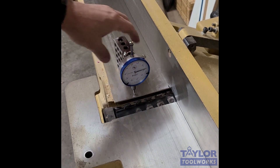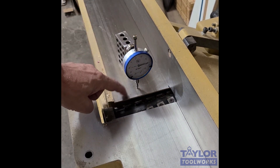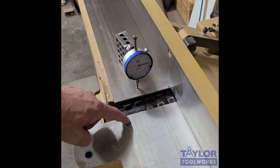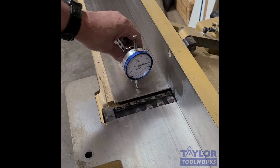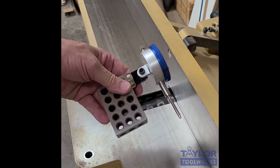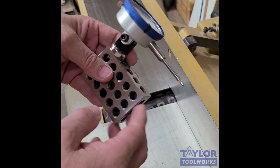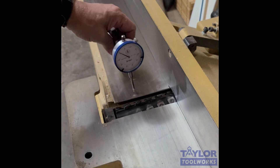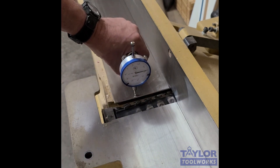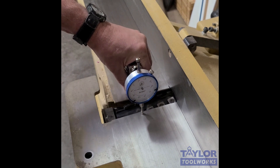Here's one use for a dial indicator in the shop: checking that the outfeed table on my jointer is in line with the infeed table. I've raised the infeed table all the way up so it should be perfectly flat. I've attached the dial indicator to a mini mag base, which sticks to a one-two-three block — that block has enough mass to hold the indicator in place. I set it down on the outfeed table and it reads 19.